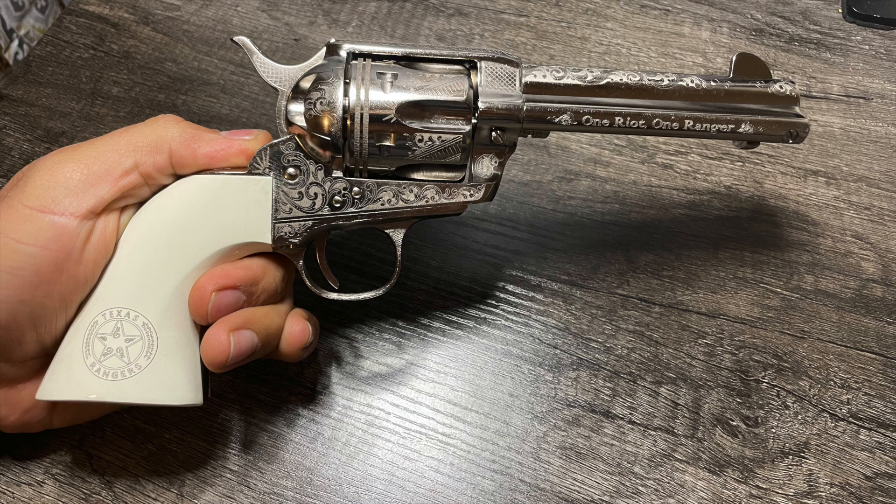I don't plan on doing any cowboy action shooting or anything like that, but you still gotta admire how good this gun looks. Being that it's single action only, the trigger is really light and really smooth. Just taking a minute to admire this gun.